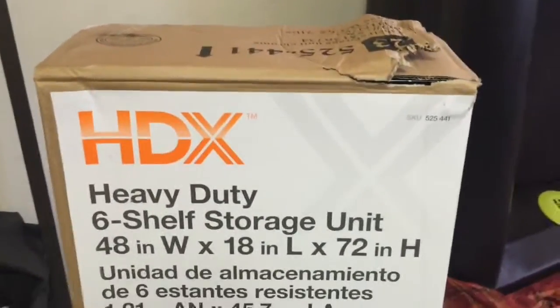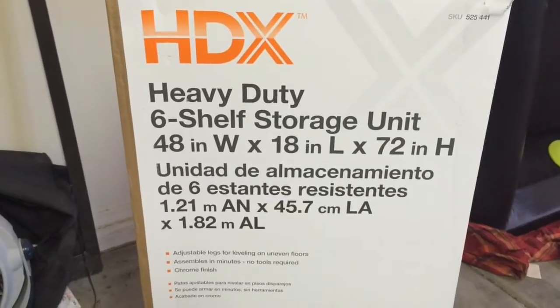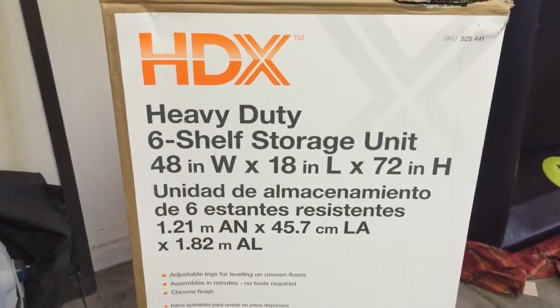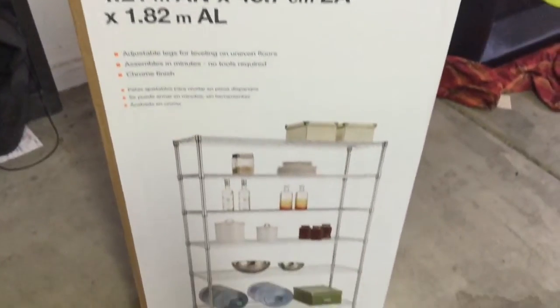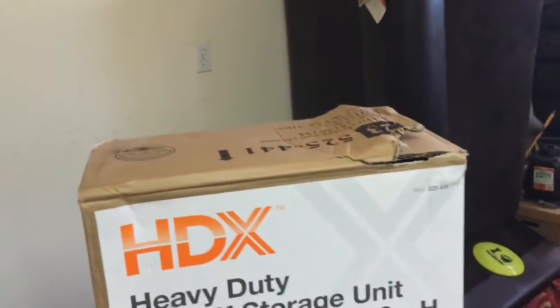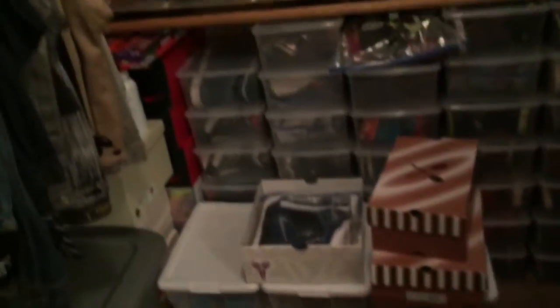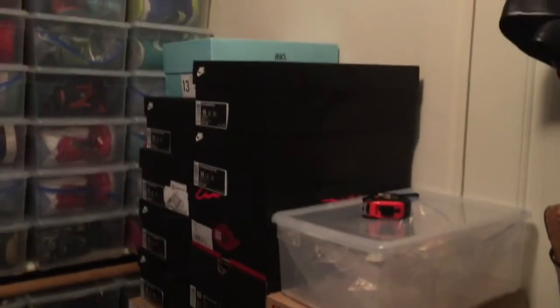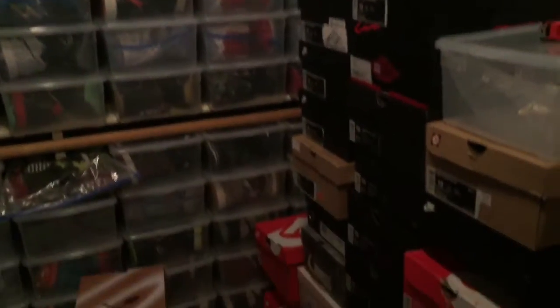On YouTube, I'm about to make that move. Just came back from Home Depot, picked up a shelving unit — 48x18x72. I'm going to go ahead and put this together. I'm in my garage now, and we're going to see what it do. To me, this is my dilemma: I have all these boxes that I need to put on my shelf to make it a little bit more accessible, and that's why I went and got that.